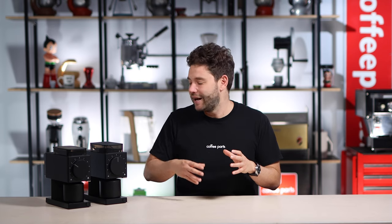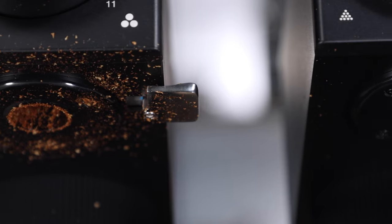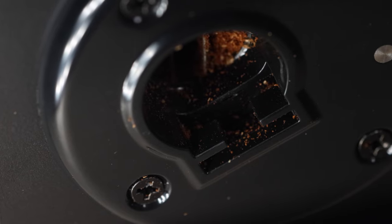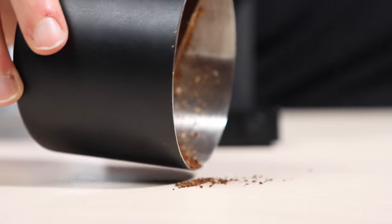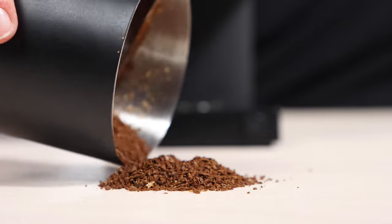Although the Gen 2 burr set has been a major focus of improvement, another area which has significantly improved is the exit chute. It now has very low static and very low retention. They've achieved this with the use of an ionizer, which works while the grinder is activated. This technology has come from anti-static hair dryers and morphed its way into coffee. Overall, it produces a much cleaner grind, really noticeable in the coffee catcher and ultimately noticeable in your filter coffee.